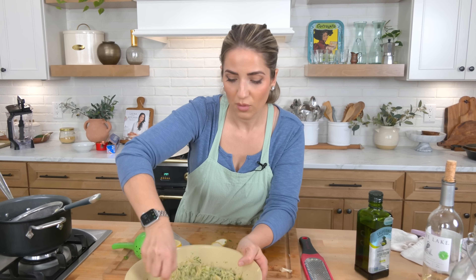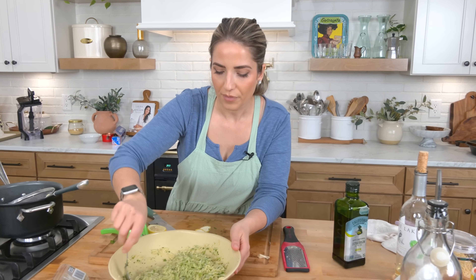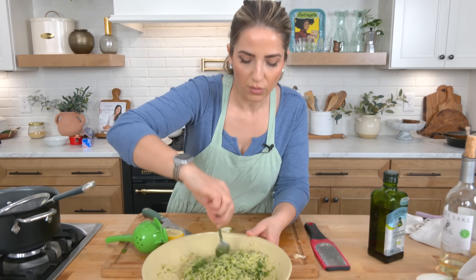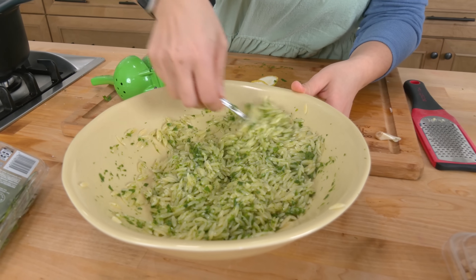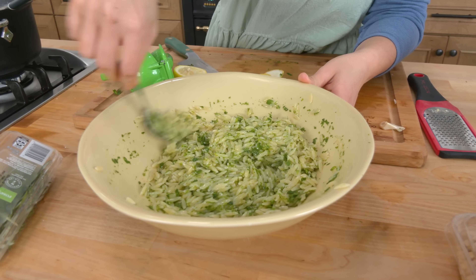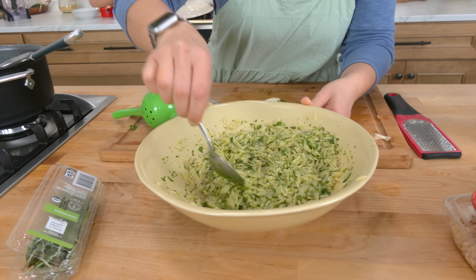I'm just going to set this aside while the potatoes cook. You really ideally want to eat this at room temperature — I don't like eating it cold because it sort of seizes up and loses some of its flavor when served cold. So just leave it at room temperature and it's going to do really wonderful, beautiful things.